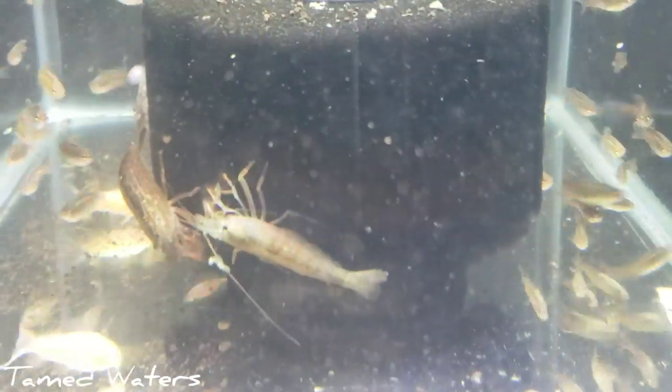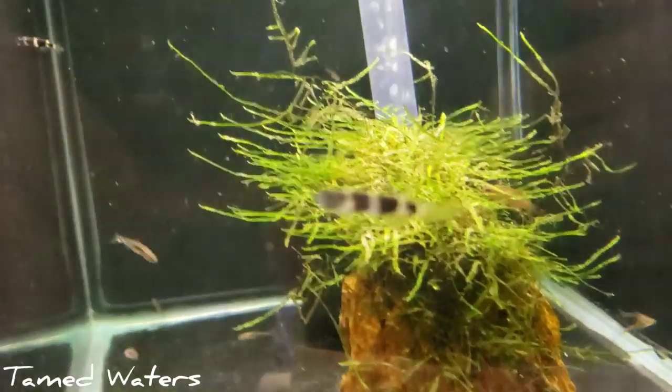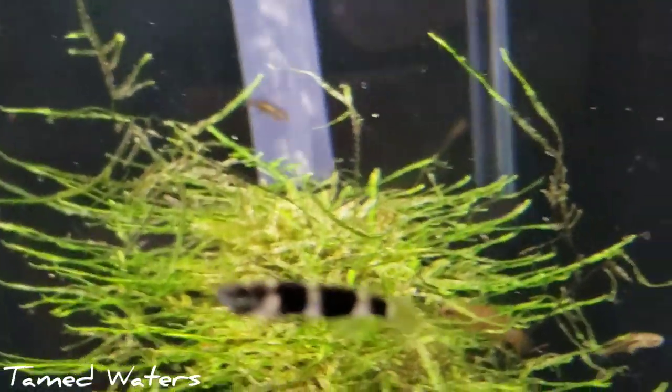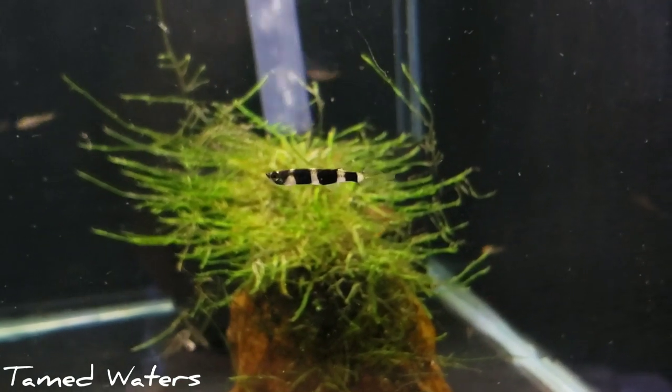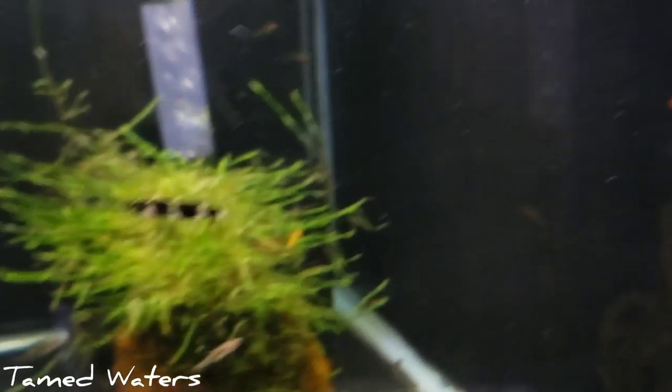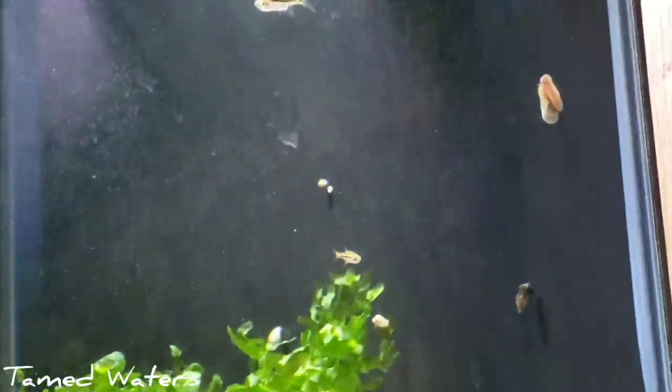Got some Clown Killies — let's see if it will focus. How cool is that? Shrimp I already showed you. Some exclamation point rasboras.